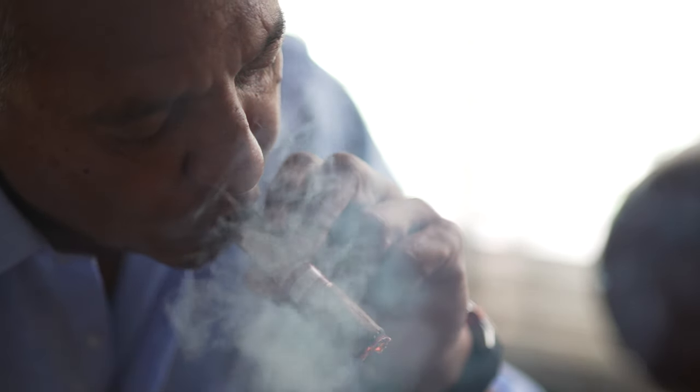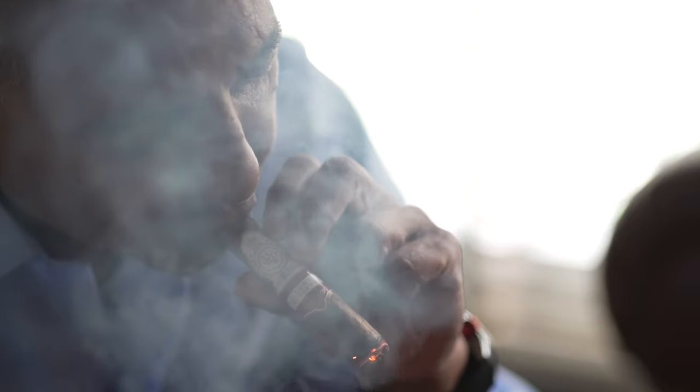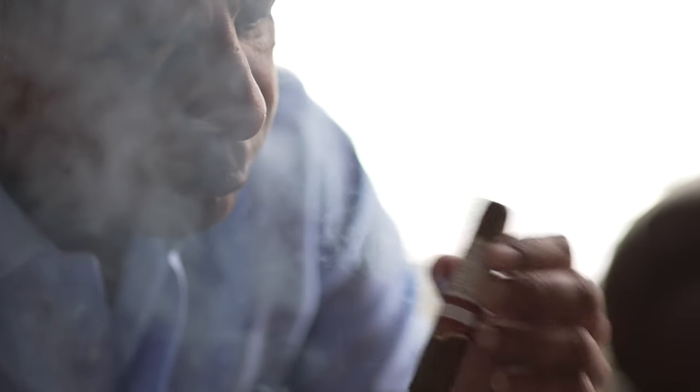Do you inhale the smoke? No, you never inhale a cigar. A cigar is to be enjoyed in your mouth. If you're a true aficionado, they call it retroing the cigar — you smoke it in the mouth and slowly release some of the smoke through your nose. But you never, ever inhale a cigar.